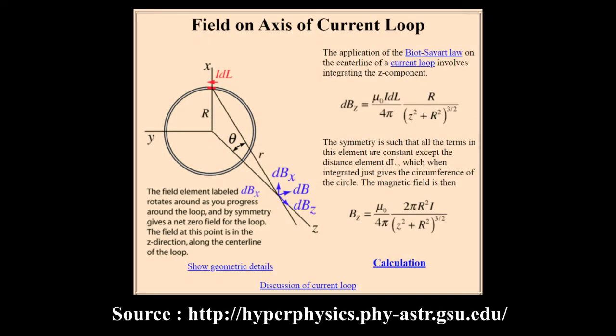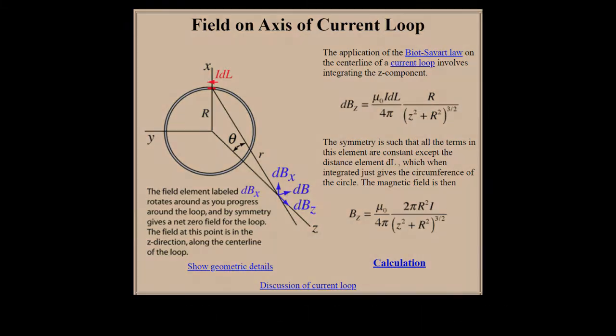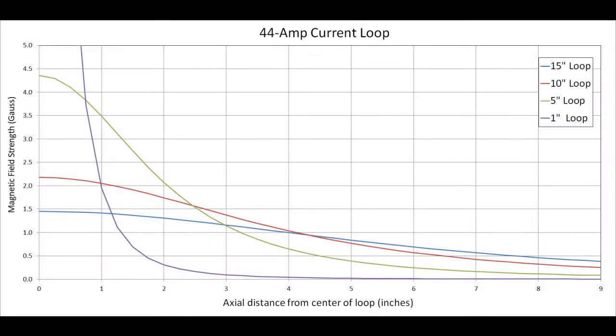I'm not that interested in producing a ton of power, but rather want to see how far away I can make a wireless power transmitter work. So I looked up the formula for a magnetic field versus distance from a loop of wire and plugged it into Excel to do some optimization. The particular circuit I simulated produced an AC amplitude of 44 amps, so I used that value and plotted the magnetic field strength in Gauss versus distance for several loop diameters. At close range, the smallest diameter yields the best results, but its efficiency drops off rapidly with distance. As we move to larger diameters, we get less effect at close range, but the efficiency drop as we get farther away happens much slower. The takeaway is that a larger diameter loop will be a better choice if we're aiming to operate at a long distance.